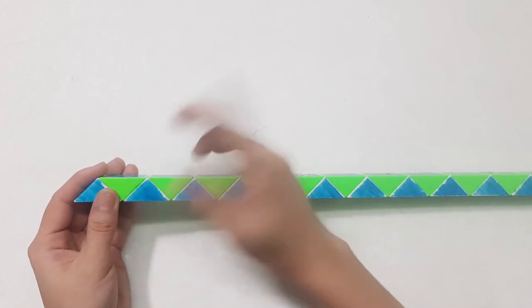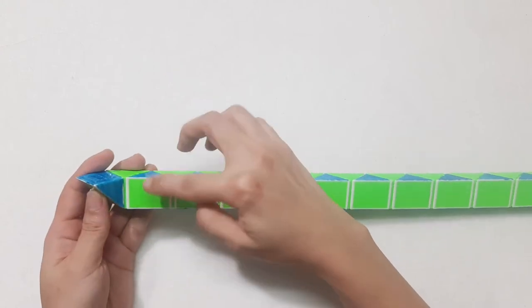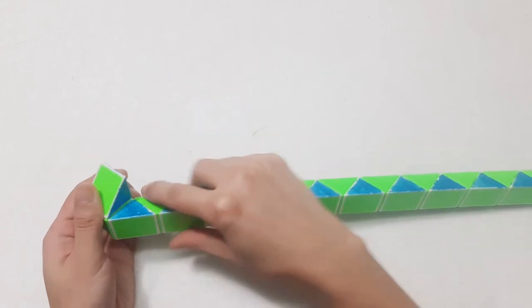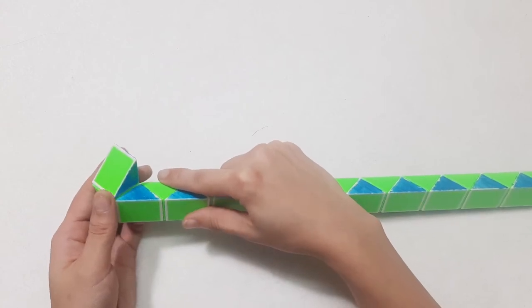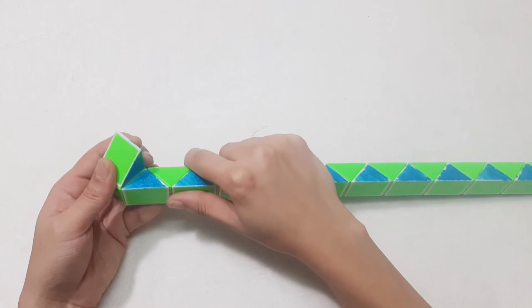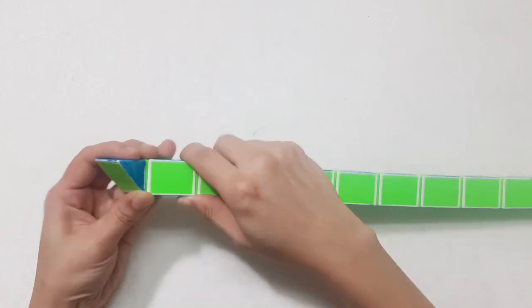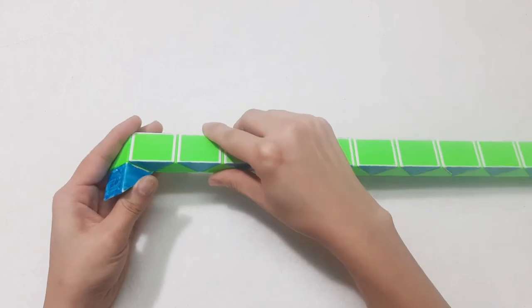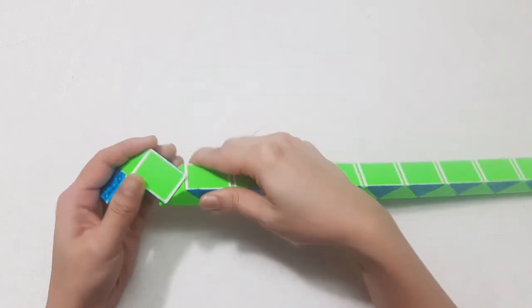Now some items on, go to the right side. The same with this one. Sorry, go to the left. That's it.